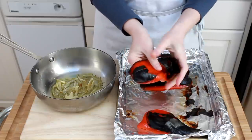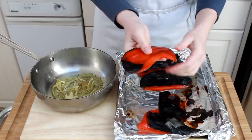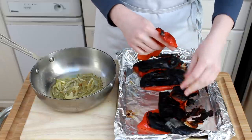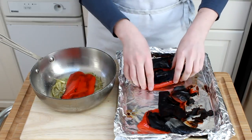My shallots are soft, my pepper is cool, and we can move to the next step of peeling the peppers. You didn't think I was going to put all that scary black stuff into our sauce, did you? No, that has to go. But it does give the peppers a lovely, smoky aroma.